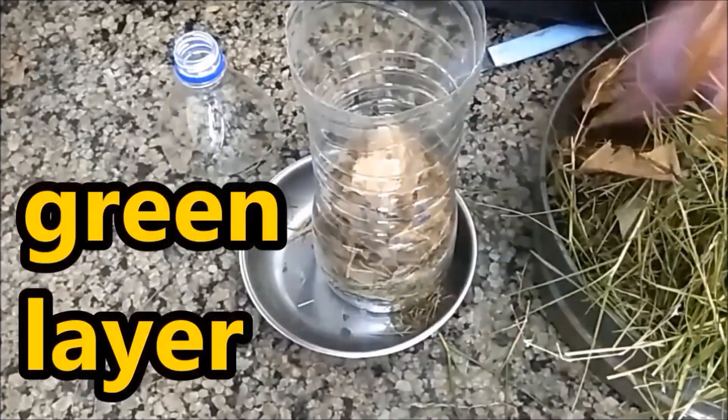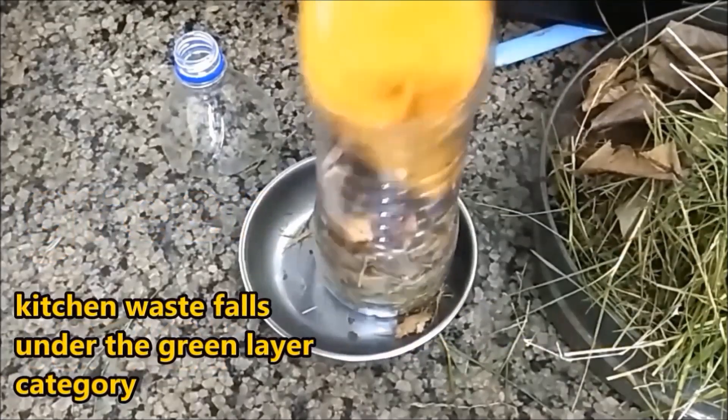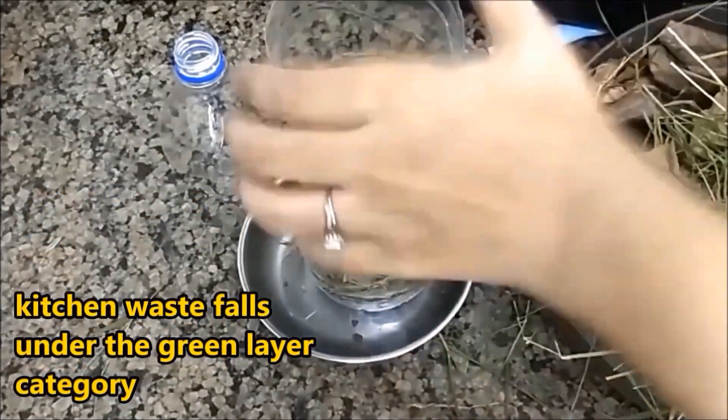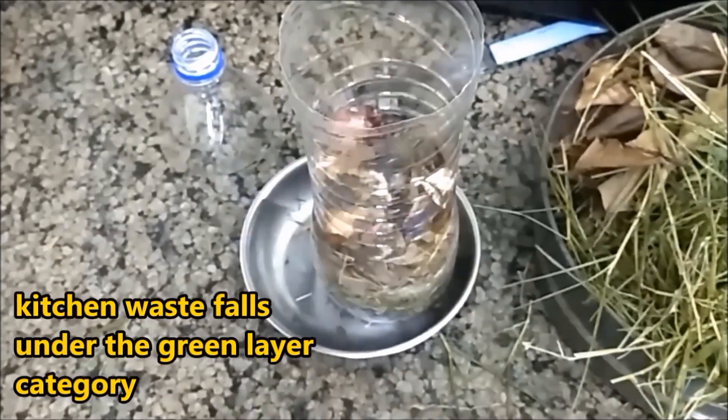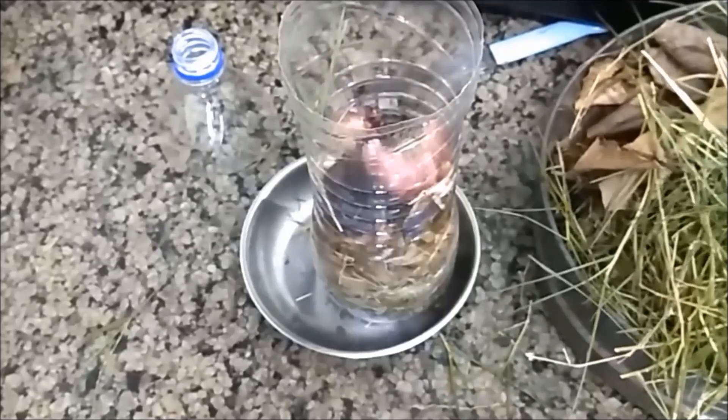We need to use both greens and browns in equal quantities. If we use too many greens, our compost will end up becoming soggy and stinky. If we use too many browns, our compost will take a really long time to decompose and break down.